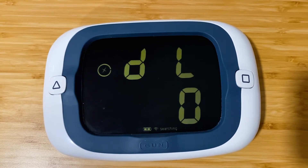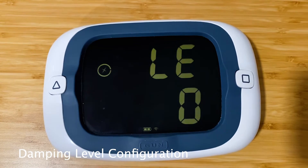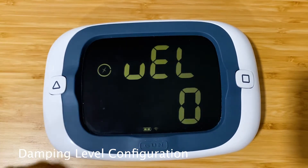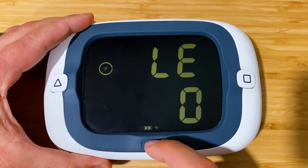This third configuration menu is the damping level. You see 'D level' scrolling at the top. We've got it set to zero and we're happy with that for this demonstration, so we'll keep going.